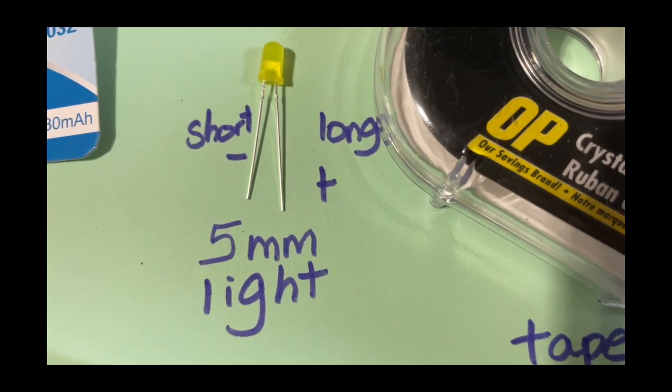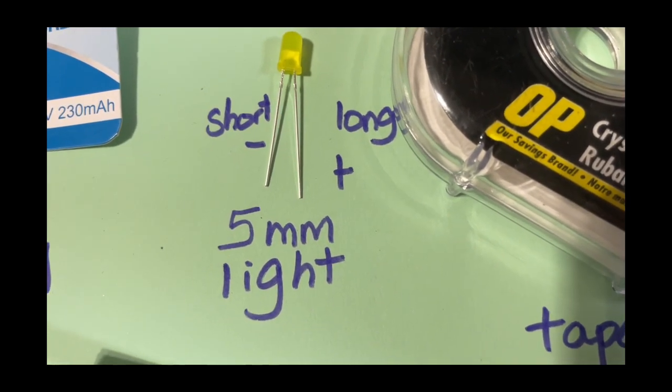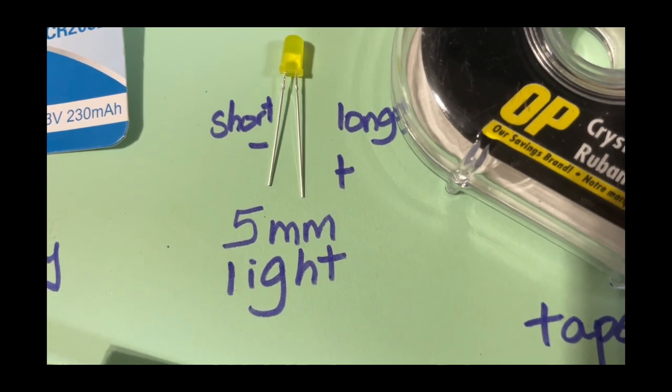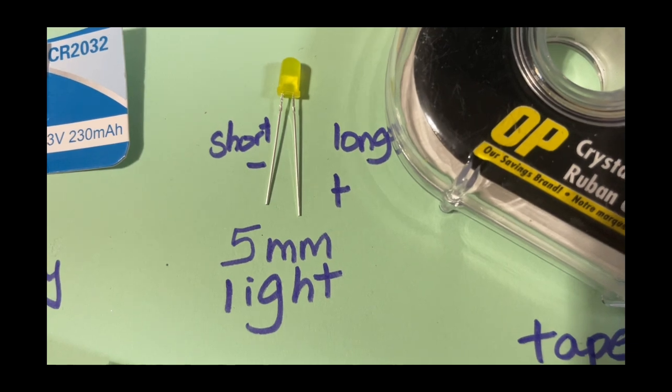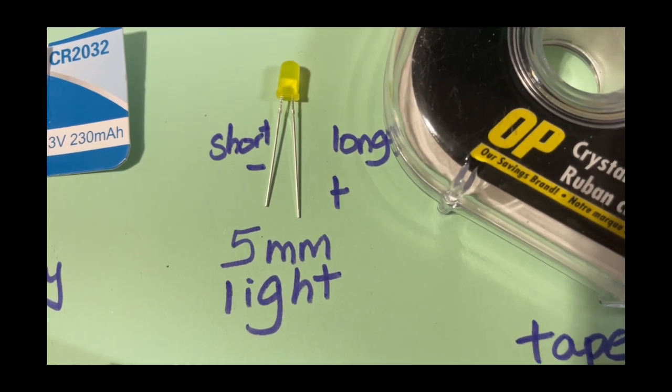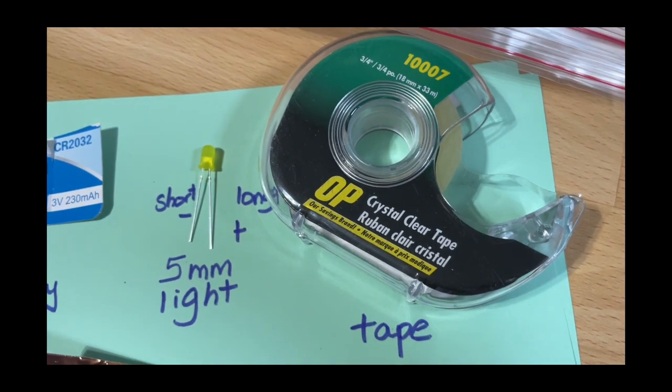The short side is the negative. The positive side is the longer side. So that's important. See how it's laid out on the card stock — there's going to be the left, the short, and the right, the long. And then we have regular clear tape.